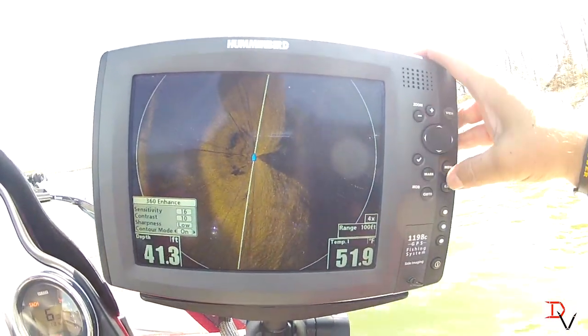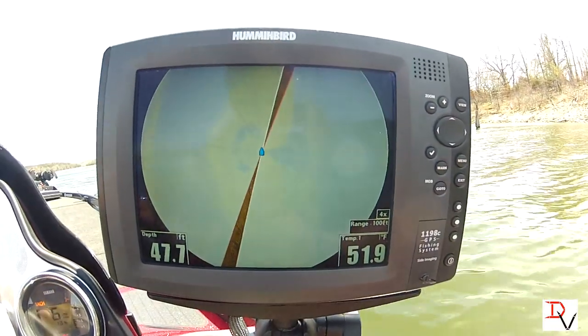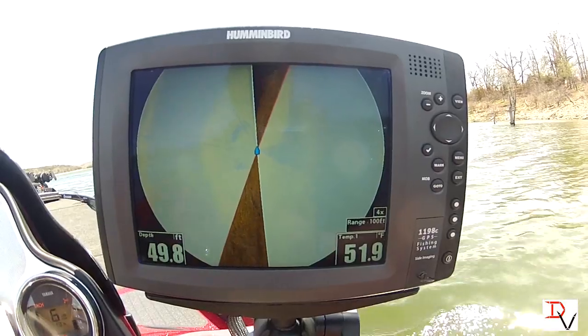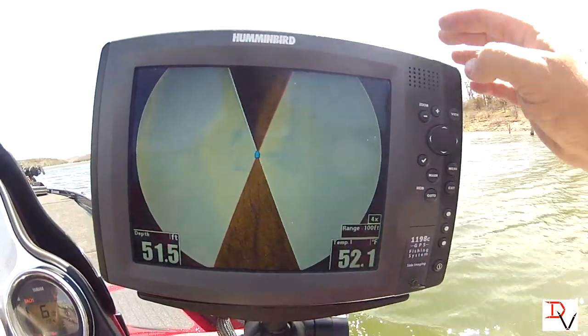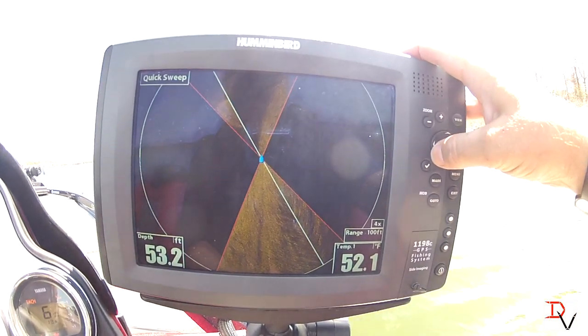Now if you want to isolate a sweep, just hit your checkmark button and it'll actually go back and scan just the area you want. There's our laydown — I want to go back and look at it again, I want to just keep isolating that sweep.